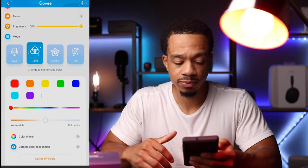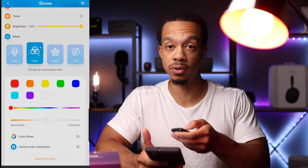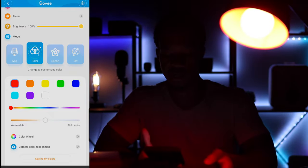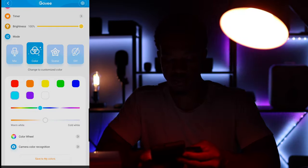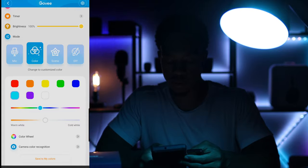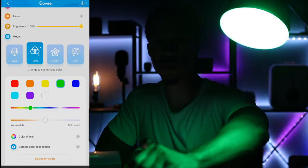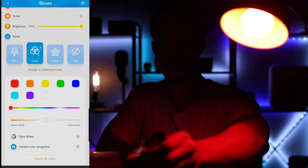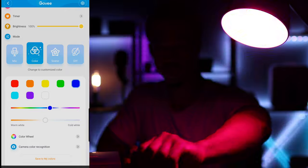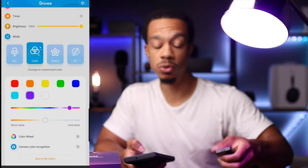It's kind of hard to see with my light on, so let me turn this off really quick to see if that makes a difference. Let's try orange, light blue, and green. It's a little tough to see, but if I put my arm underneath the light you can definitely tell it's projecting those colors. It works really well.